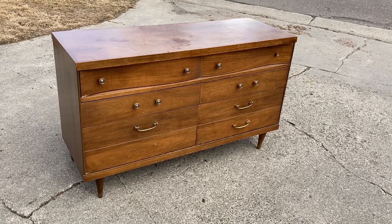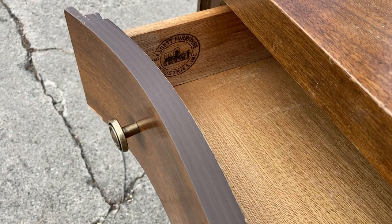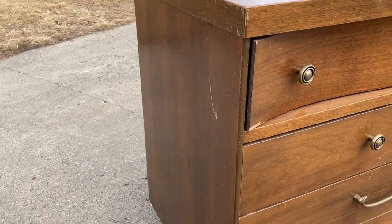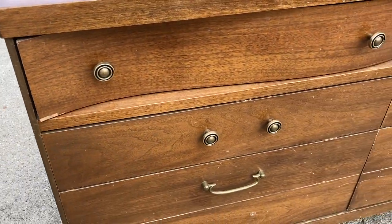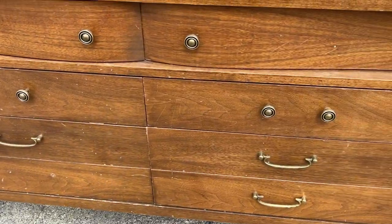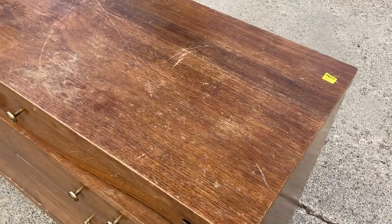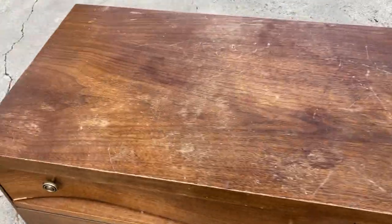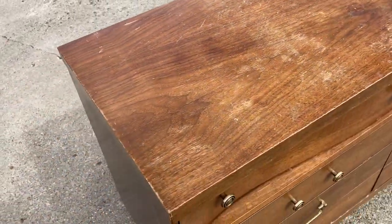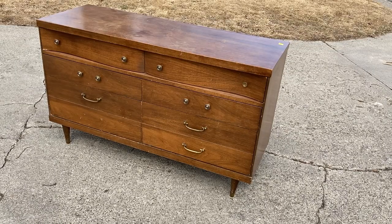Today I will be refinishing a mid-century modern style dresser I purchased at a local second-hand store. It's made by the Bassett Furniture Company and it is mostly plywood covered with walnut veneer. It's in very good condition. The majority of the damage is in the finish, but it does have some minor repairs that I'll be restoring today.